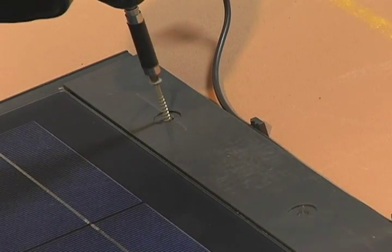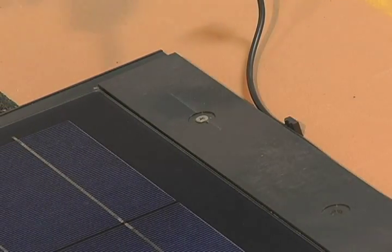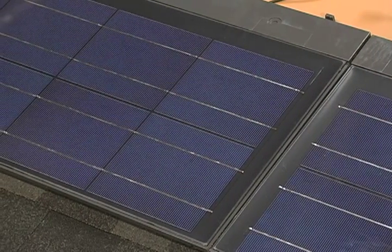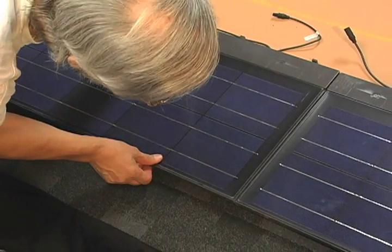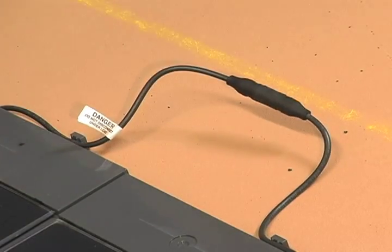Remember, Sun Energy shingles generate electricity when exposed to light and can cause electrical shock or burn. They do not have an on-off switch. Do not touch live terminals with bare hands or any conductive material. It is also important never to make or break a connection when the system is under a load or connected to an operating inverter.